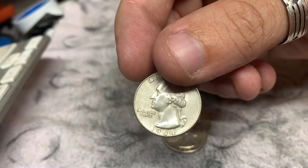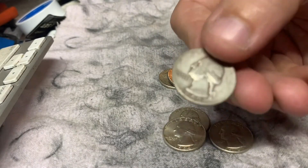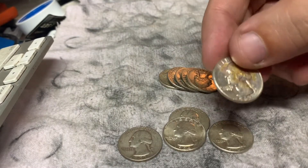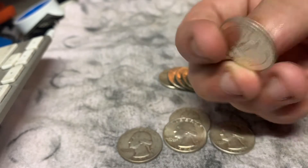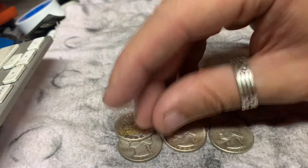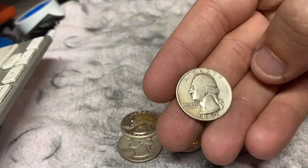There's another one — 1964. 1952. 1962. This one's got something weird on there, but I'm going to clean these up, so I'm not too worried about the state they're in. We've got 1952.